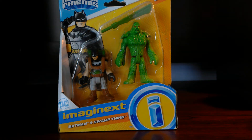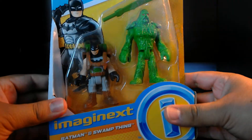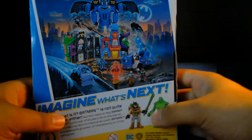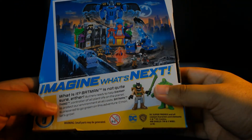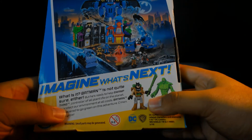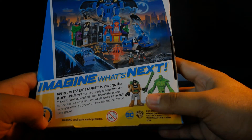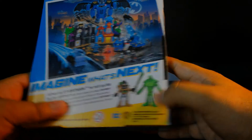Hey you guys, Imagine Toy Show here with another Imaginext review. Today we have Batman and Swamp Thing. Let's take a look at the packaging first, and the back which says: Batman is not quite sure either, but he's ready to help Swamp Thing, controller of all plant life on the planet, to protect our environment at all costs. Batman is prepared to go green on his adventure — come on, let's grow.